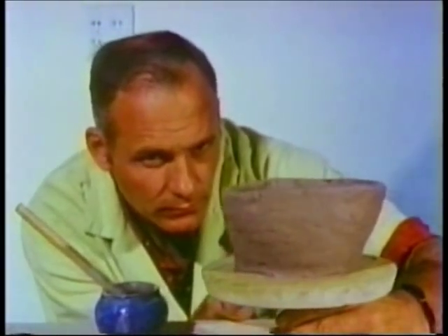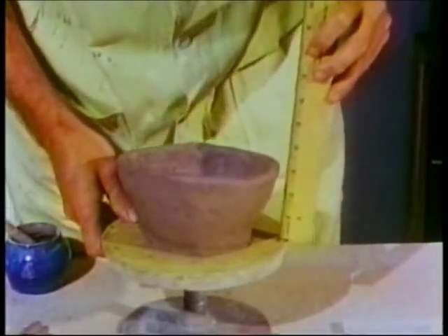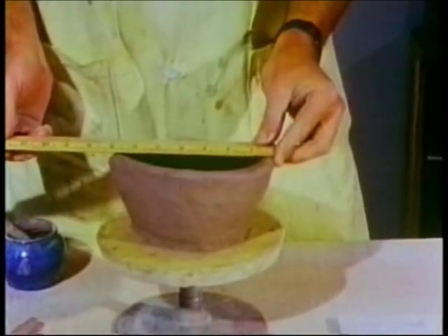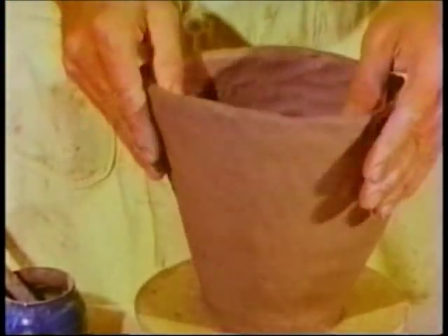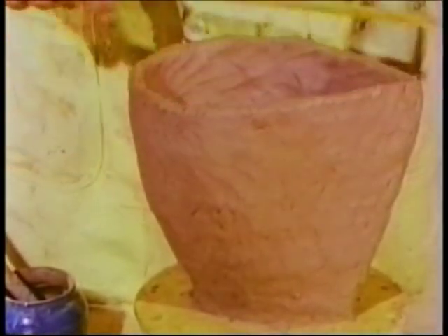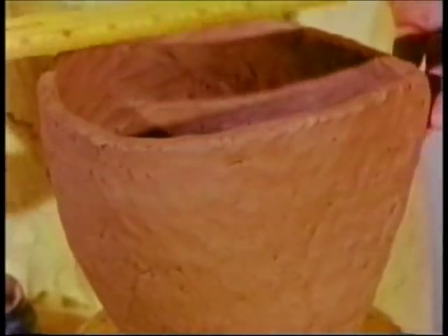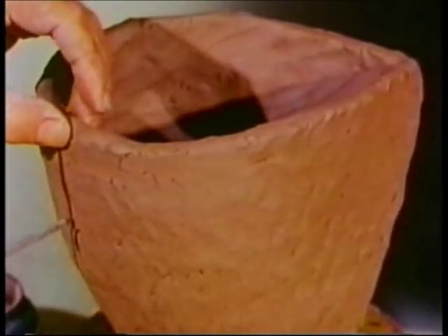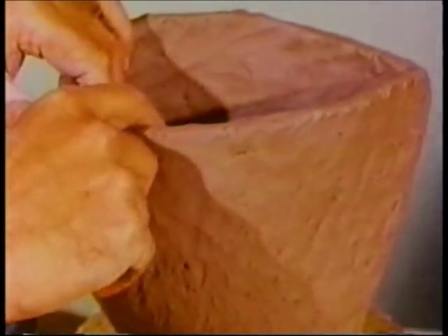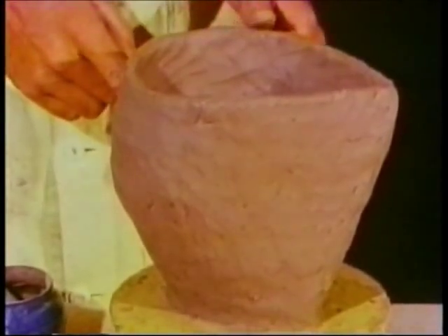Constantly turn the pot and consider all views. Try to visualize the completed form and anticipate the incompleted portion. Continue to check the measurements and the shape of the clay and compare with your plan. If you find that the cross-section is a little small, this can usually be corrected by gently stretching out to size. Or if the pot has become too large, as sometimes happens, we can cut out a V-notch and squeeze in the side — we call this operating. This resulted in a bulge here. If I wanted to bring the sides in uniformly, I'd have to cut and operate in four or five places.